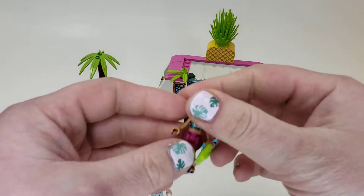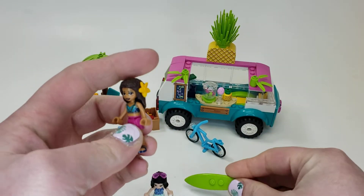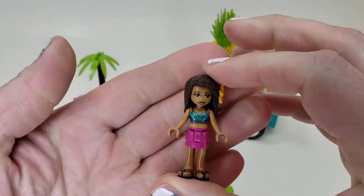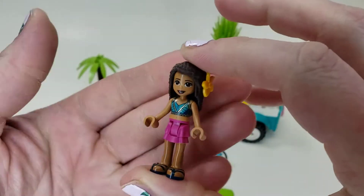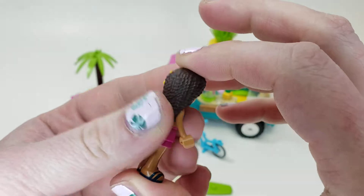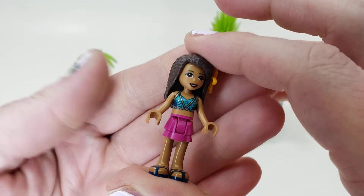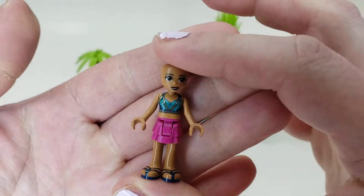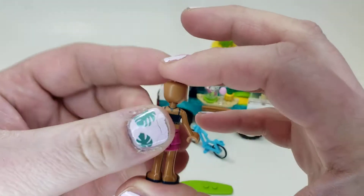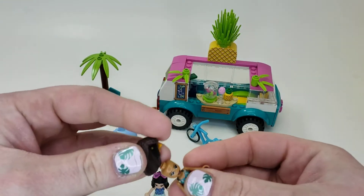Let's take a look at our figures first. We get a green surfboard piece — not too special, we've seen that before. It's a summery set, so we have sandals and a little magenta skirt, which I really think is cute. I like the top, and I wish they would do printing on the skirt parts, but you got some nice printing on that top there, and it follows around to the back, which is really nice.